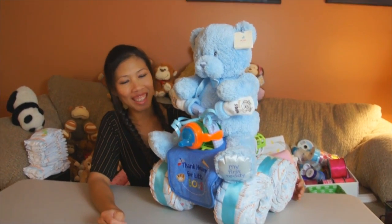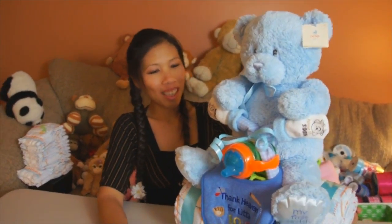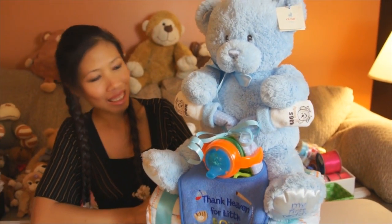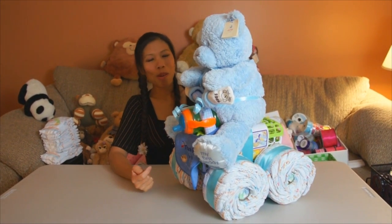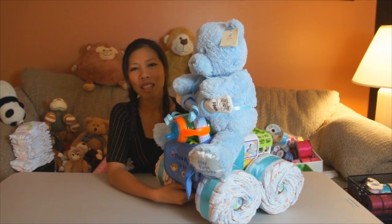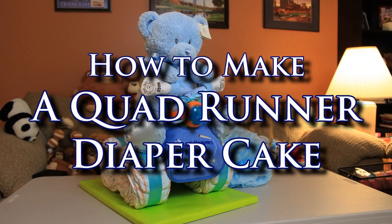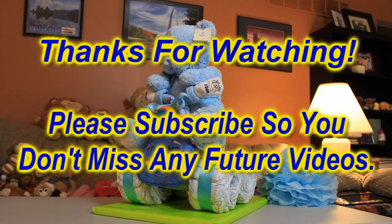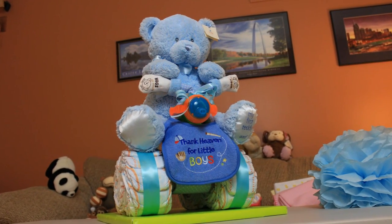Looks like Dom's got her quad runner all ready. She's got a big giant bear on there. He was kind of floppy, so Dom had to tie a ribbon around him so it wouldn't fall off — tied in a bow right above the headlight. That's it — kind of simple and easy, very quick and easy for the boy. That's it for my new idea. I'll see you next time. Thank you for watching. Bye!